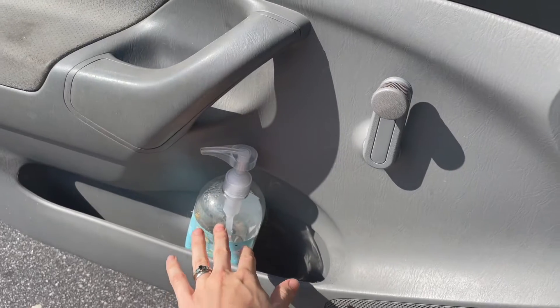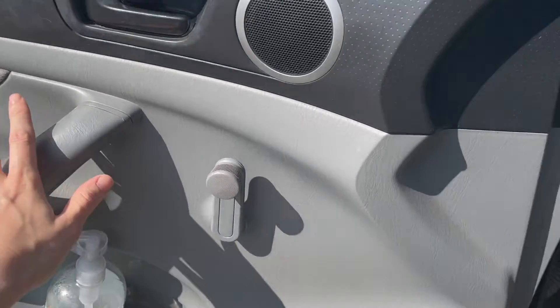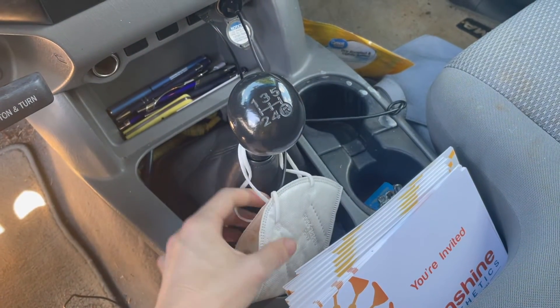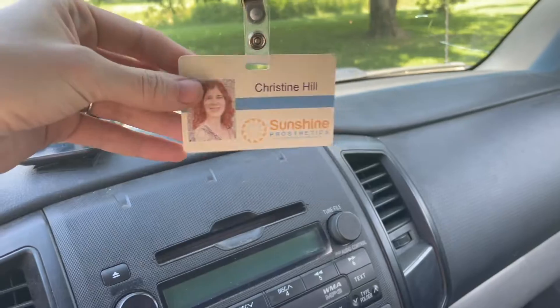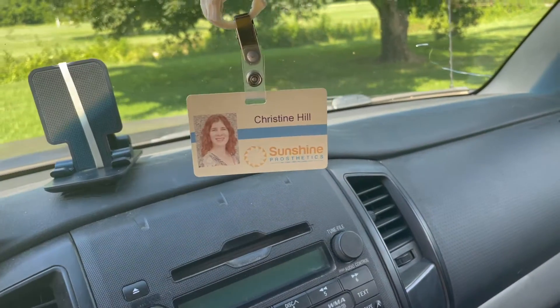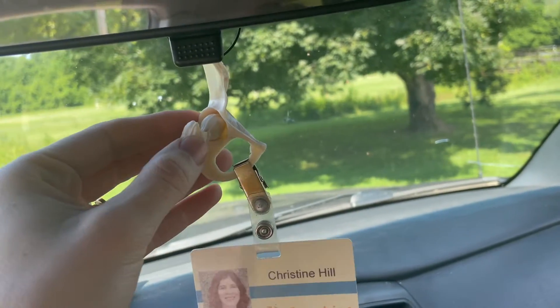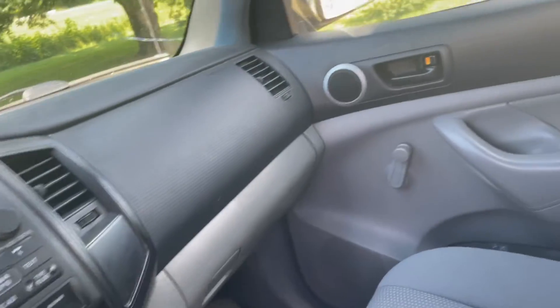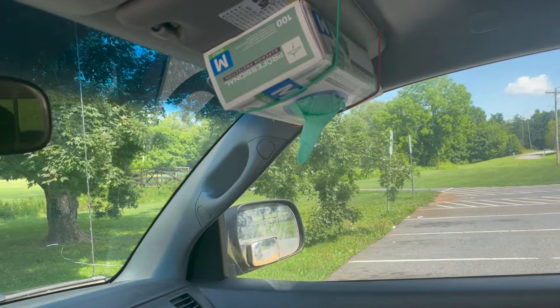First of all, hand sanitizer, which I've always had, even before this COVID crap. Never had to carry a mask around, but still need to have that when going into facilities. Name badge — now more important, especially with half my face covered. And we also got my little hip and pelvis model hanging up here, and a box of gloves so I can just grab them and go.